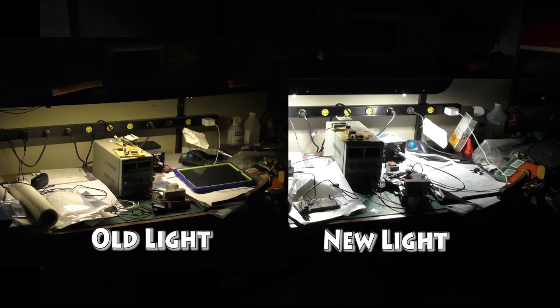Here's the old compared to the new. The new one is a lot brighter. Thanks for watching!